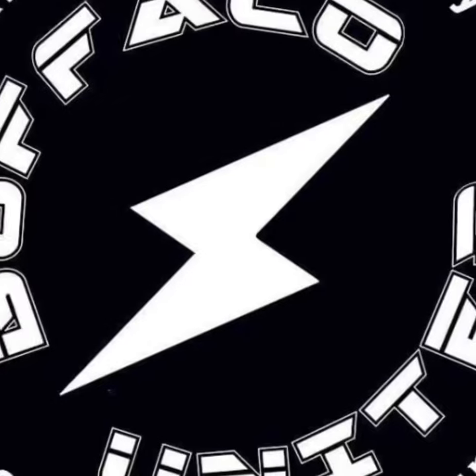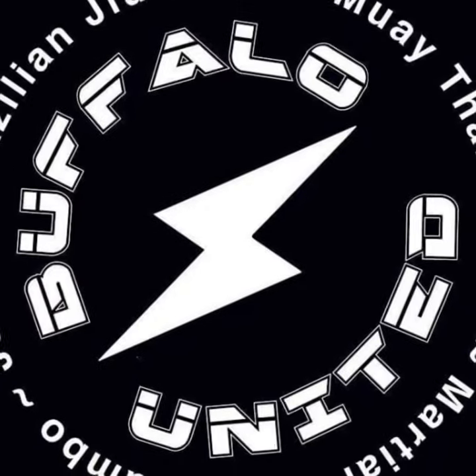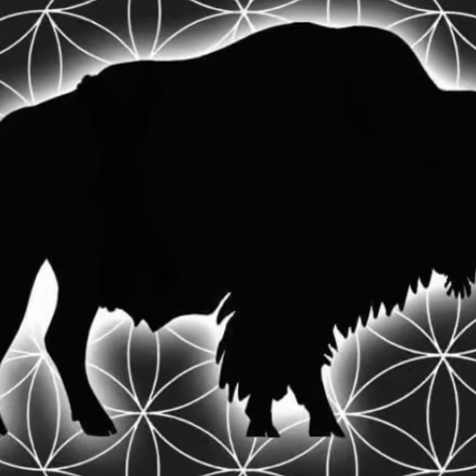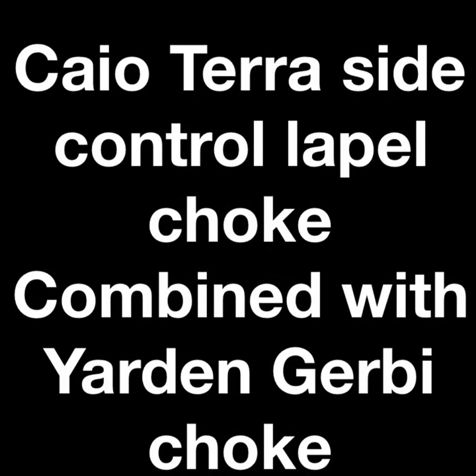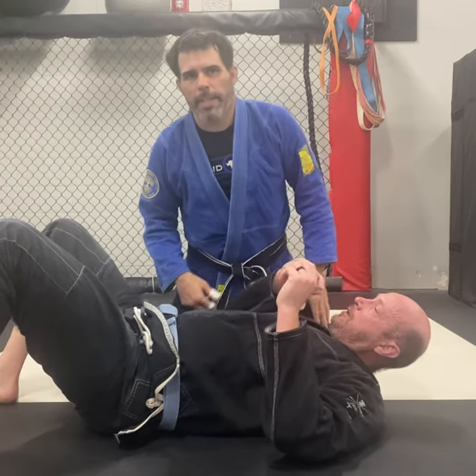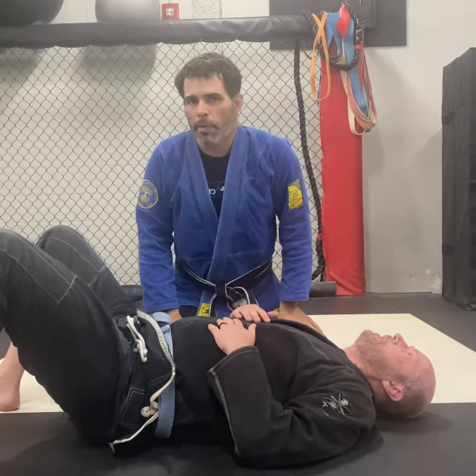Let's connect some chokes. Today we're going to look at combining two chokes together.